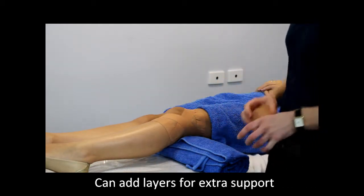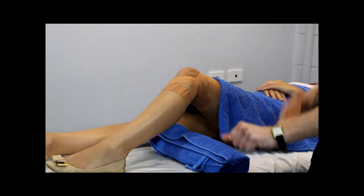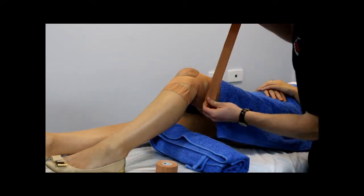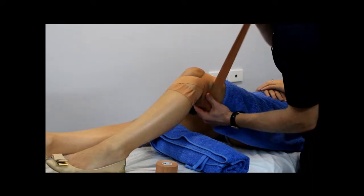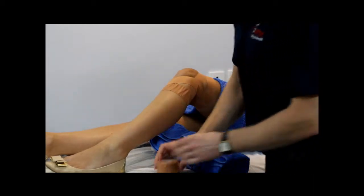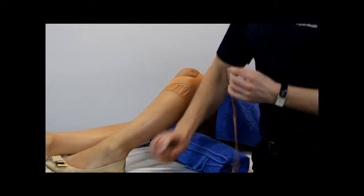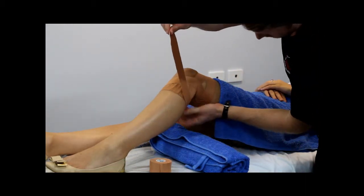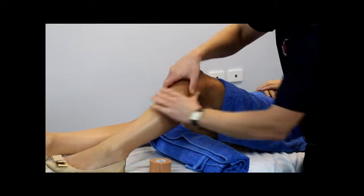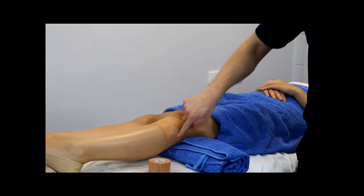What we then do is bend the knee back up and fill in our anchors again, just to provide a little bit of support and make sure that everything stays in place when walking or doing sport. Fill in the top anchor and then the bottom anchor around there. Make sure that everything is stuck down nicely. What you're left with is your two anchors and a little bit of lateral support.